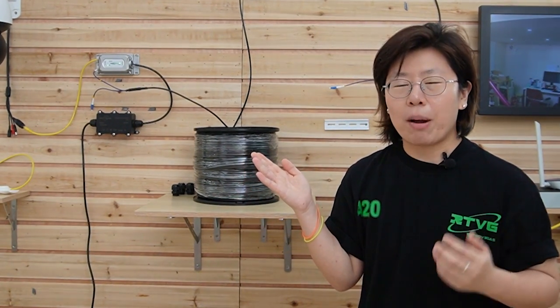And if you want to install multiple devices using the fiber optic cable, you can watch the video linked here. Thank you so much for watching, and I will see you next time.